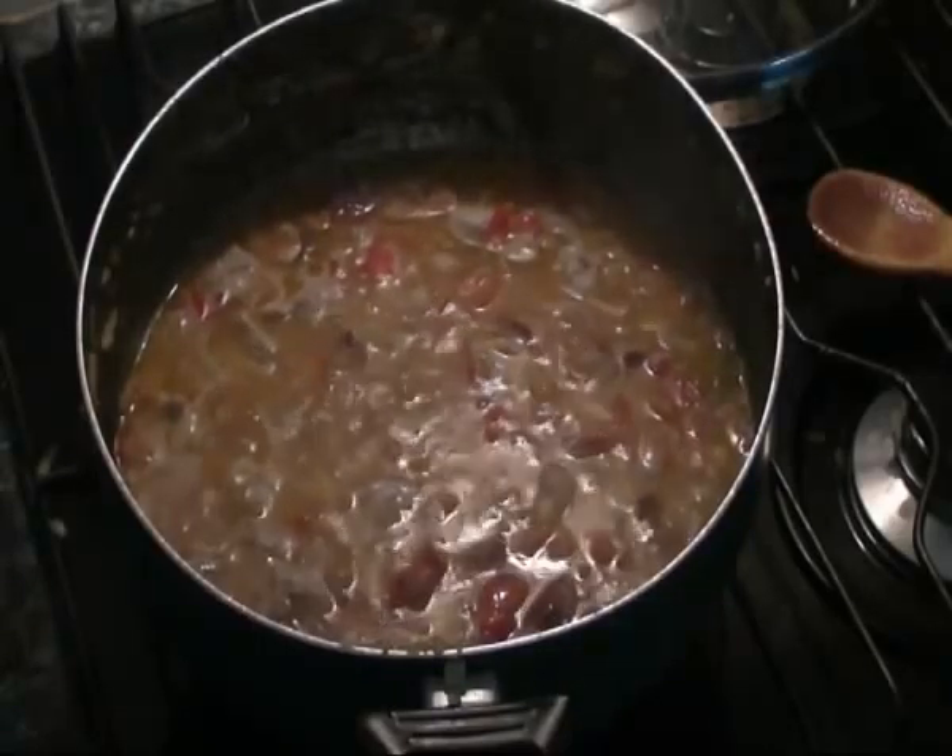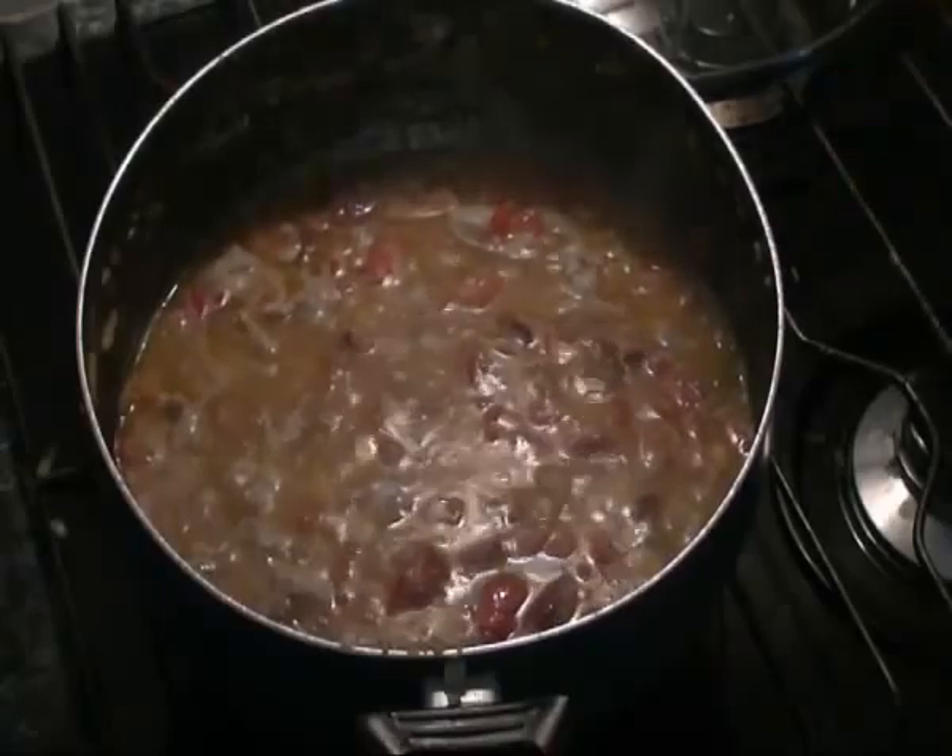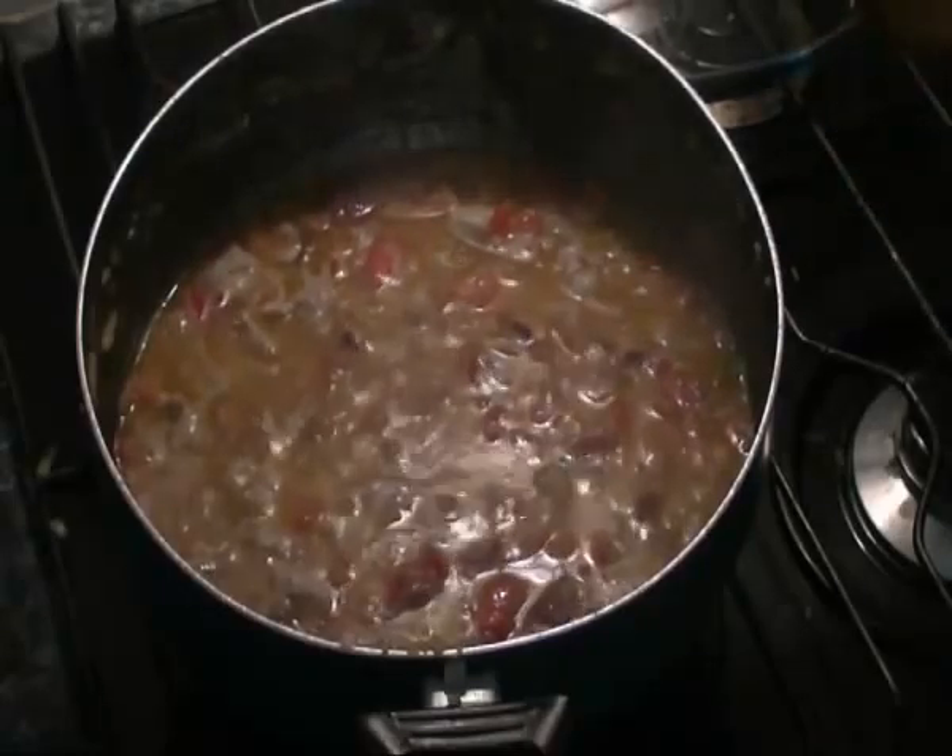We'll leave it for about 10 minutes, giving it a stir every now and then so the rice doesn't stick and burn to the bottom of the pan.